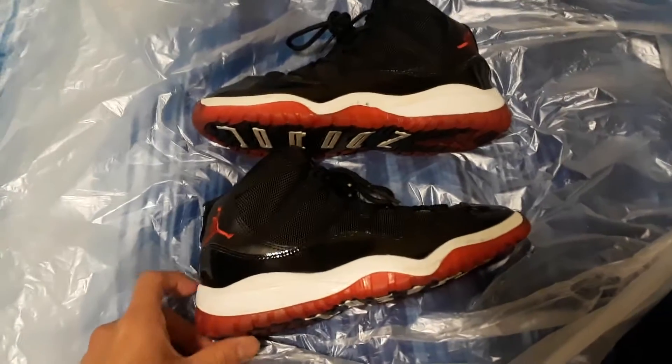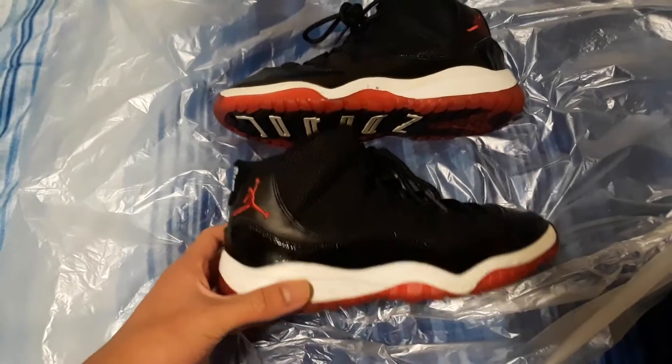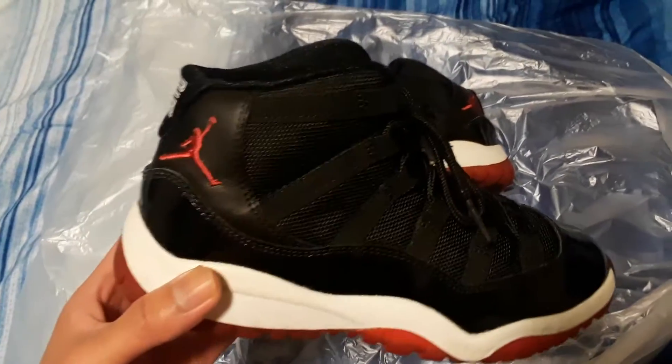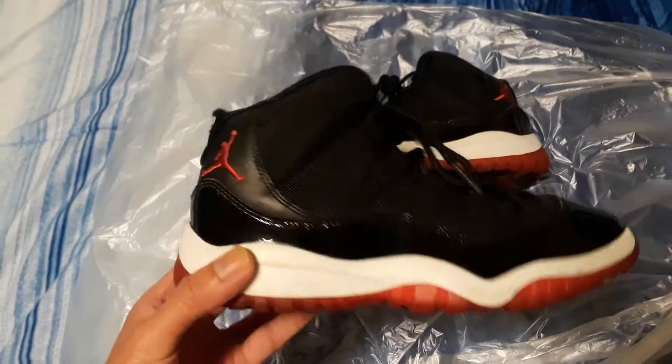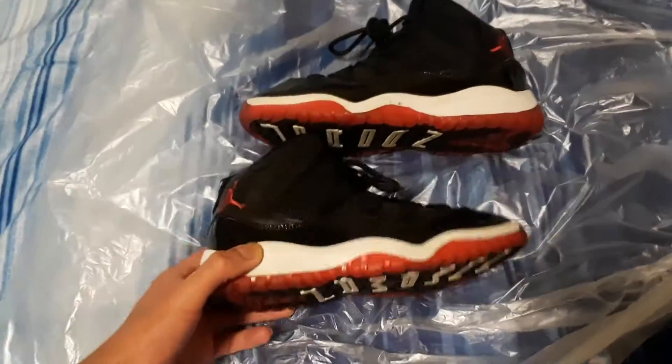What up guys, coming at you guys with another video. I got the 2012 Red 11s in a size 1.5. And like I said, I found these at the thrift. Great condition, and I'm probably going to keep these unless I get a good price.